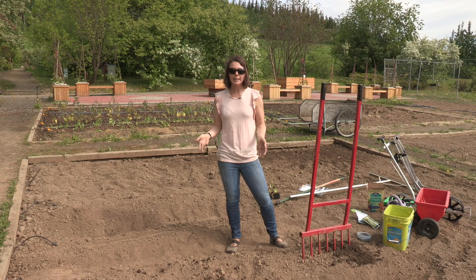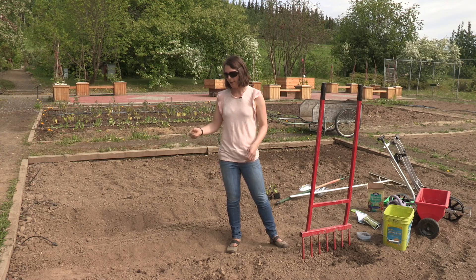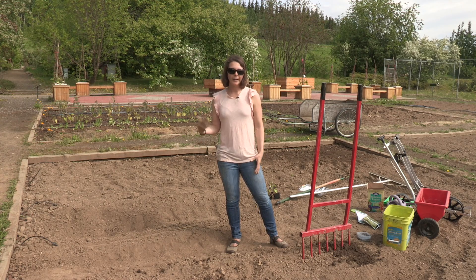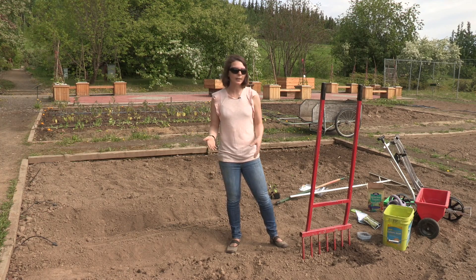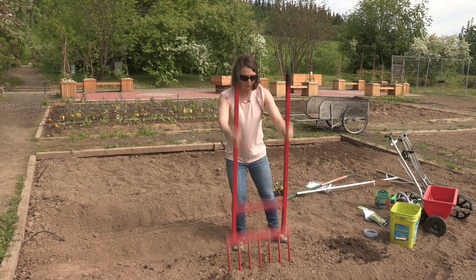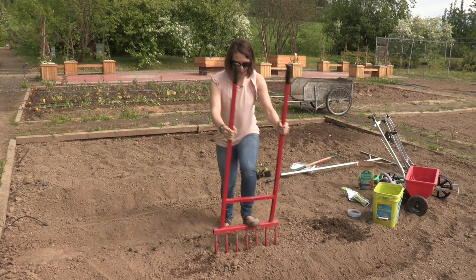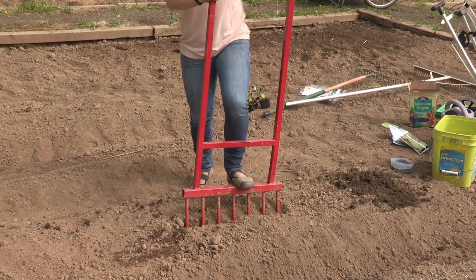What a lot of people do in the spring is they go rent the rototiller and till their soil and turn it all up. That's okay, especially for a new garden. Sometimes you need to rototill, but for an established garden another way to do it is use what's called a broad fork. This just gently aerates and loosens the soil, but it doesn't turn the soil.